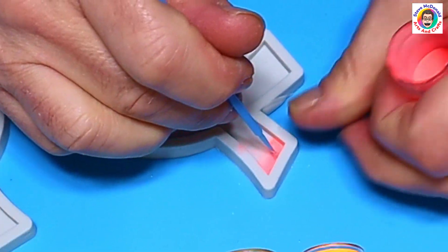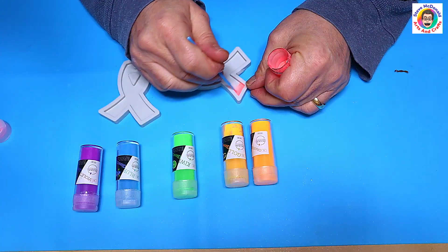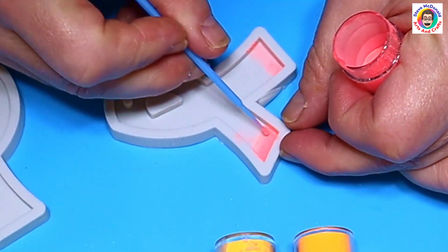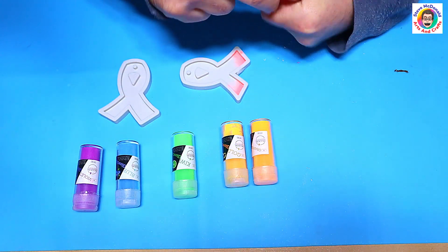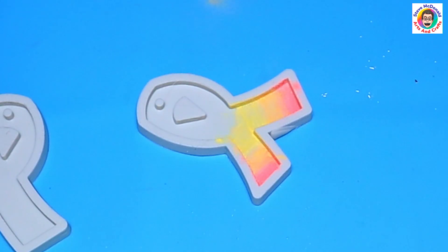I'm going to go in and paint this in now. This might not be a deep enough color to come out, but we'll see when we're done. I'm just popping the red in — it's not really showing up very well. I'm going to try and get an ombre effect as well. So that's the red and orange, and I'll carry on and do the rest.